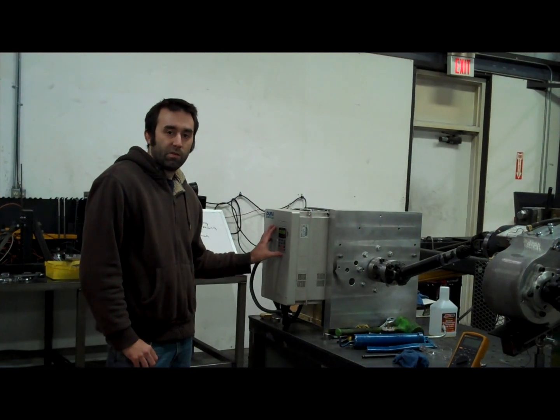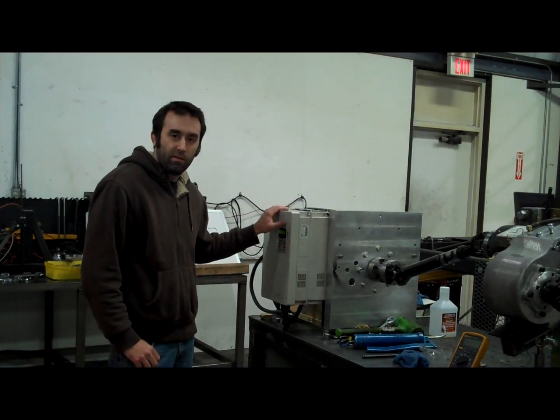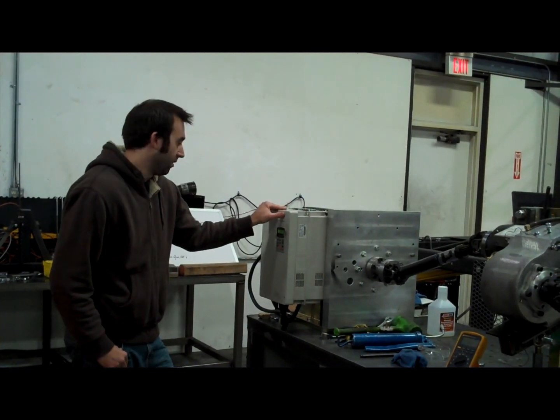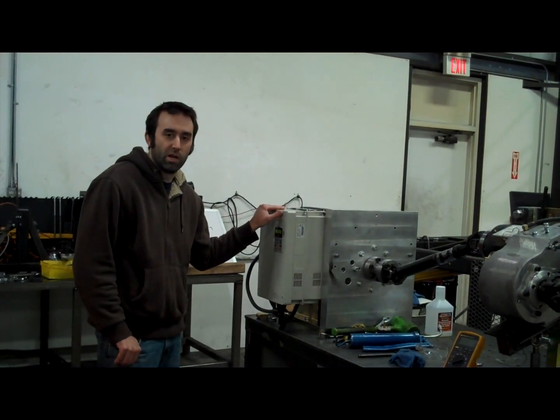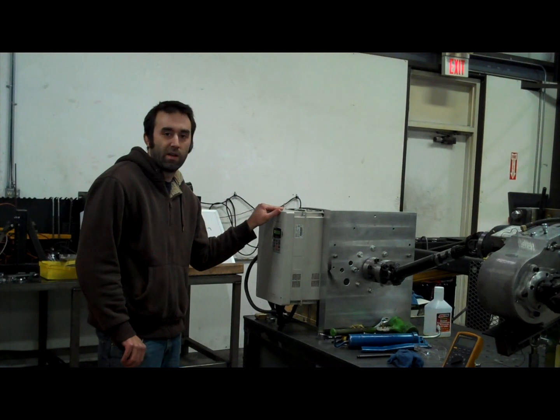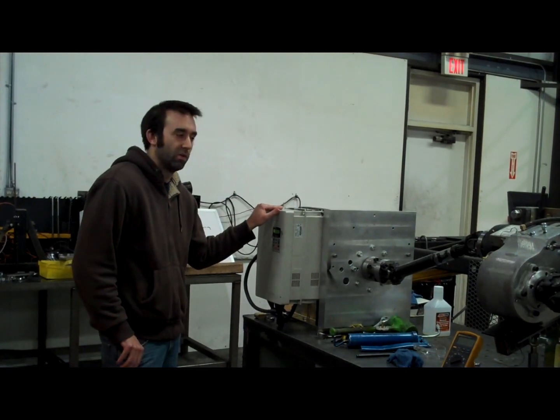Now we're going to turn this machine on via the variable frequency drive. We currently have the machine set at about 750 RPMs, which represents about 40 miles an hour in low range on our test vehicle.